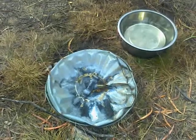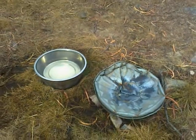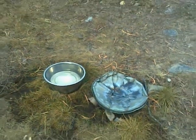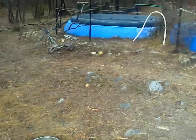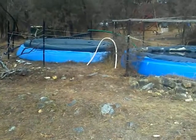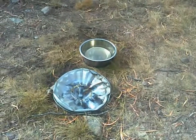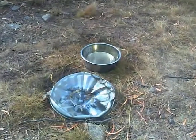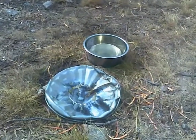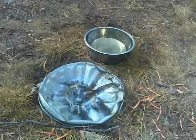G'day YouTube. Warble's on a lot here. Those of you familiar with my channel will be aware that I keep water dishes out and I share the water that I catch and store with the wildlife. And for a long time I've been wanting to be able to share the view of the critters that come here and share my water.